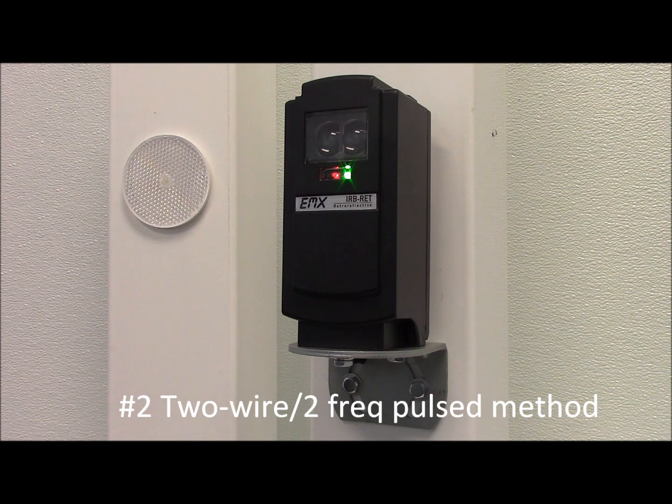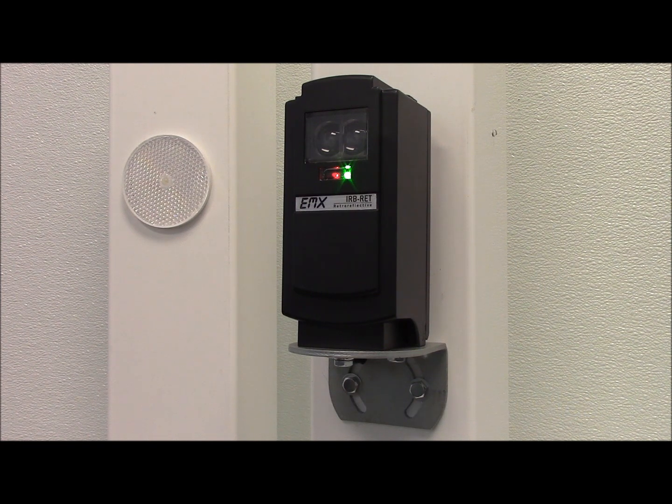Second, a two-wire, two-frequency pulsed method provides a 300 Hz heartbeat pulse indicating an unobstructed beam and 0 Hz when obstructed. The power supply line is pulsed, allowing for a two-wire connection to the operator.